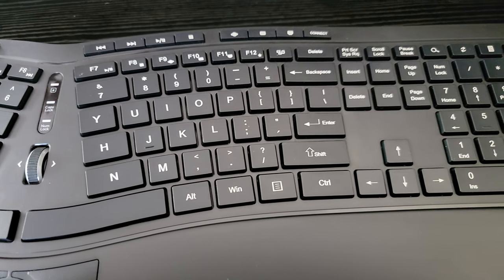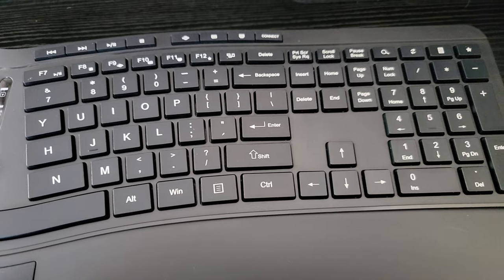My wife has used one of these forever. Here is the overall keyboard — let's go over the back.